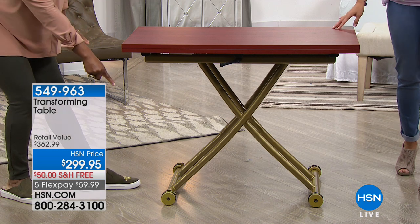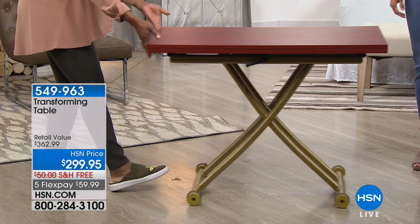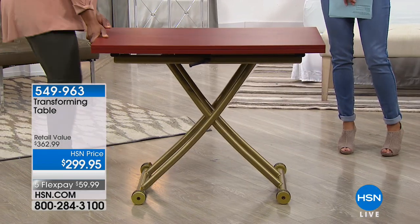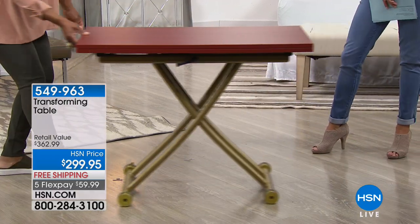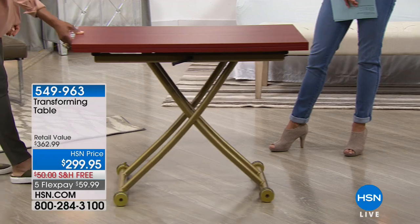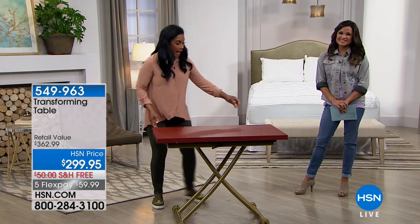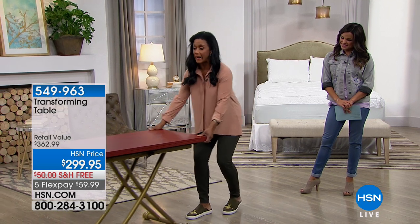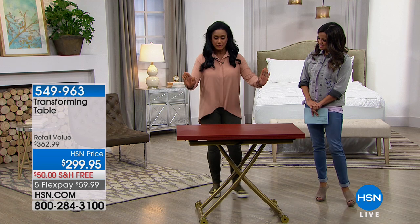It has two rolling casters so these wheels let you move it anywhere in the house. Just unlock them with your foot, and look — I can move this with just a couple of fingers. This weighs 67 pounds, but it's so easy to move back and forth. I can maneuver it around my home and tuck it in wherever I need.